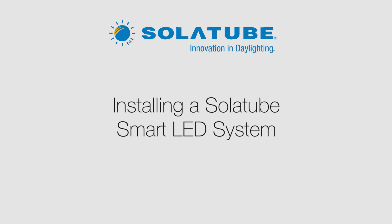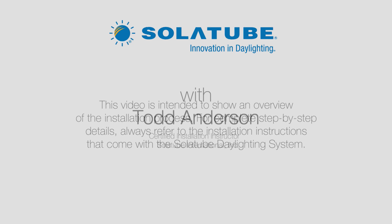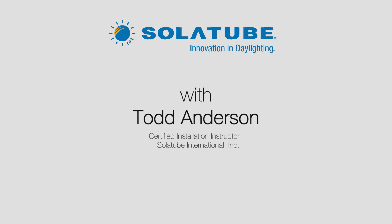This one-of-a-kind tubular daylighting device combines natural light with LEDs for ultra-efficient lighting day and night. The best part is it only takes a few hours to install. This video will show you how. My name is Todd Anderson, and I'm a product specialist and certified installation instructor at Solatube International.